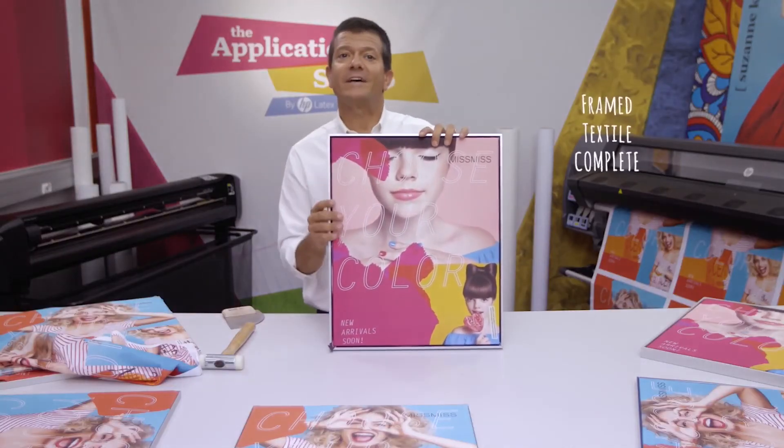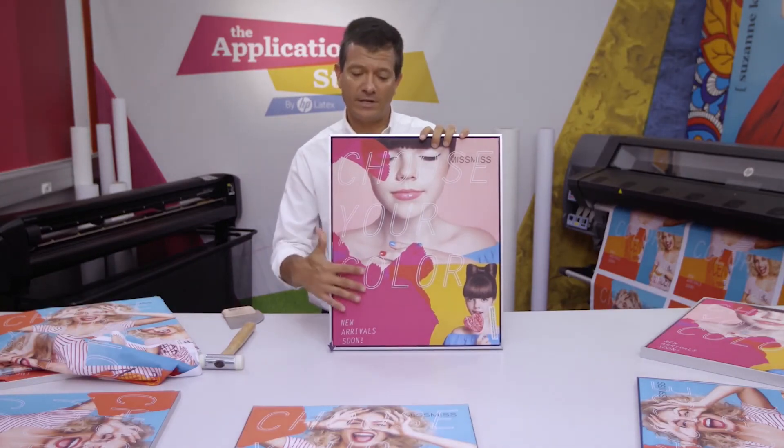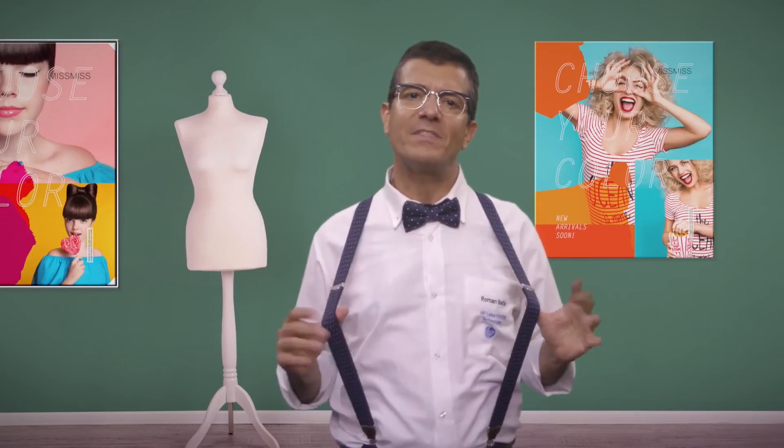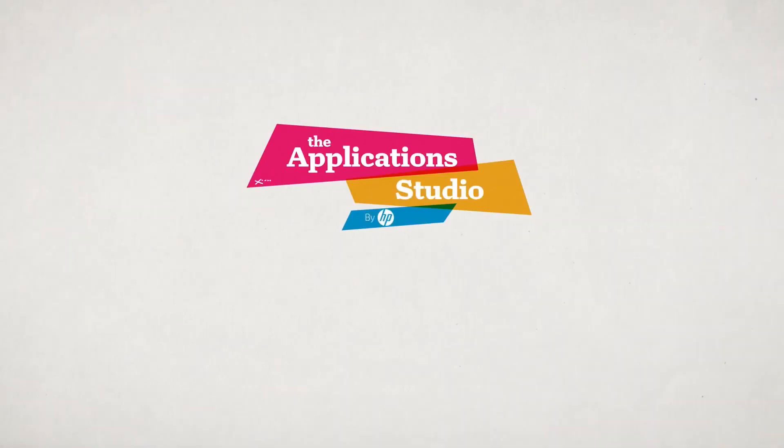And there you have it — an elegant, very durable textile printed directly with HP Latex technology that has great resistance to handling. So with my fabulous collection of frame textiles, I'm ready for the catwalk. But the question is, is the catwalk ready for me? See you next time in the Applications Studio. Until then, happy printing!